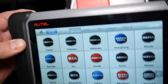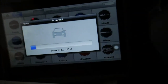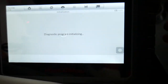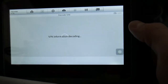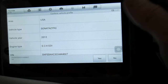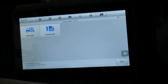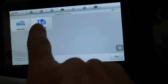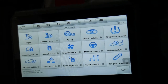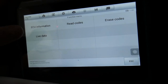Now we click 'VIN auto detect' - it's going to detect the VIN number of this vehicle, decode it, and tell us which vehicle we have. It comes back as USA, 2012 Sonata 2.4 GDI - we click Yes to confirm. Now we can do an auto scan to see all system codes, but we're going to use 'control unit' to check all the computers. It's amazing how much information you can access. We're going to click engine computer live data.